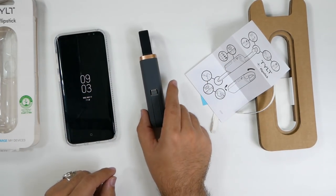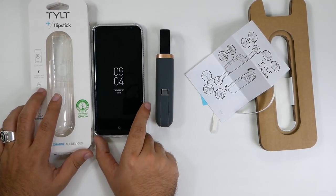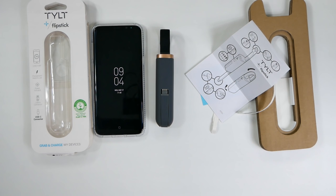Alright guys, let me know your thoughts in the comment section down below, and I will leave the link if you want to buy it. This is the Tilt Flipstick. Thank you as always for watching — this has been RICKY, the YouTube Tech Guy.